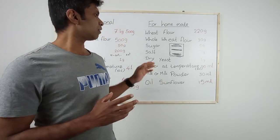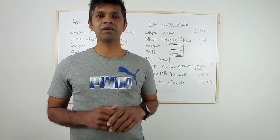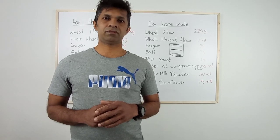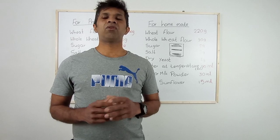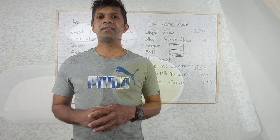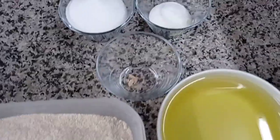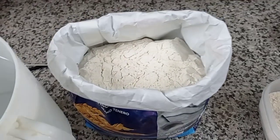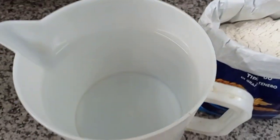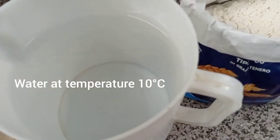Both recipes I will add in the description box below. Now I'll show you how I am preparing my ingredients to make pizza for professional and homemade. Let's do a great job.